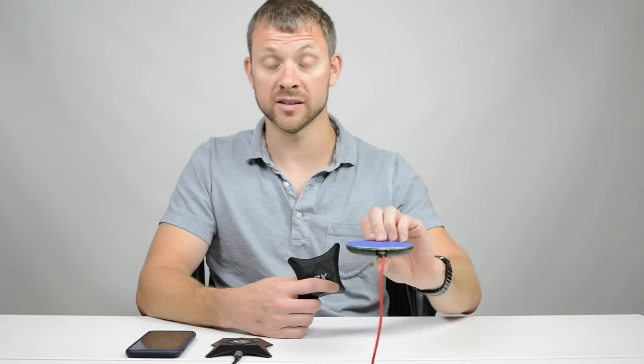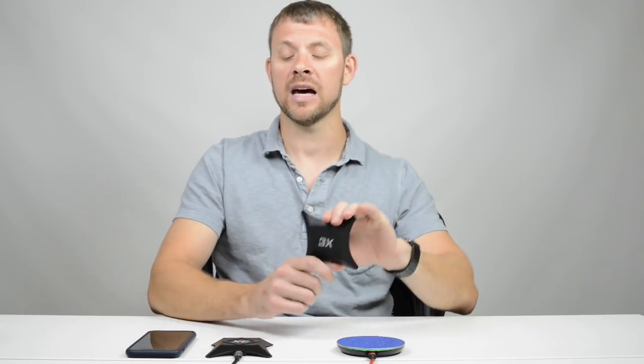This is not some cheap piece of junk wireless charger — this is a high-end wireless charger that costs at least 50 bucks. It's the one I've been using until recently when we got ours in. We've had ours in for about two and a half to three weeks, and I love them. I've been using them every day.